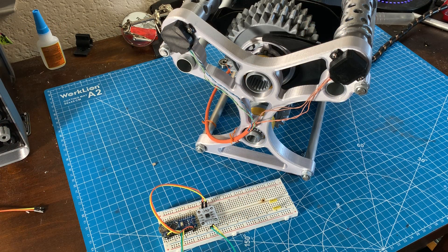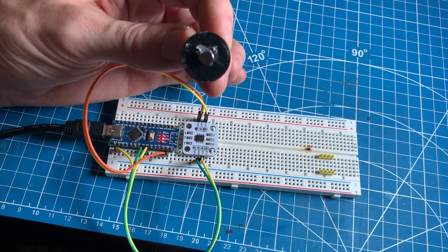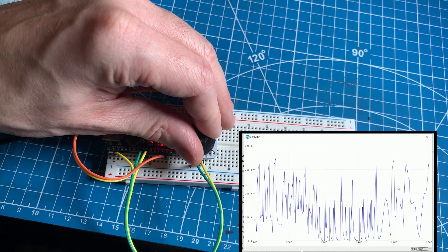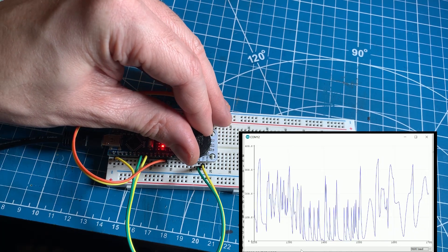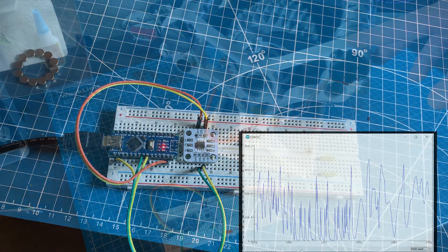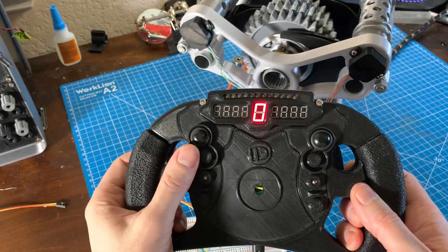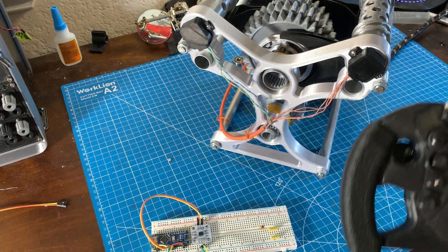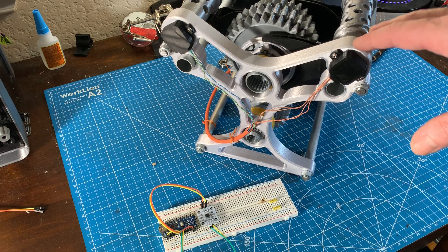The first upgrade to the gearbox is that it no longer has potentiometers — instead I've installed magnetic encoders to read the actual position of the shift barrels. This has been really awesome because I have to take the gearbox apart a lot, and before with the potentiometers I'd have to recalibrate everything and relearn the position of every single gear. Now the process just entails putting the gearbox into neutral one time, pressing the learn button, and the gearbox stores the offset from zero for neutral for both shift barrels.